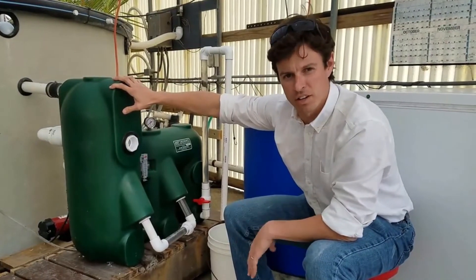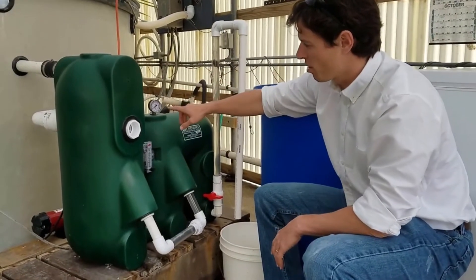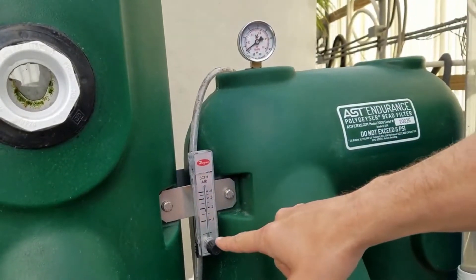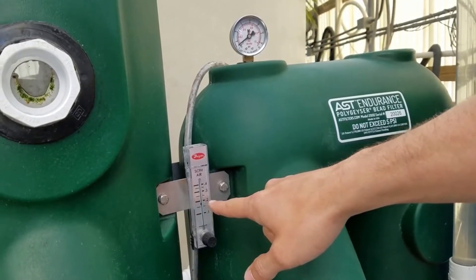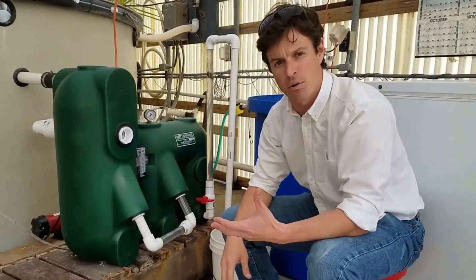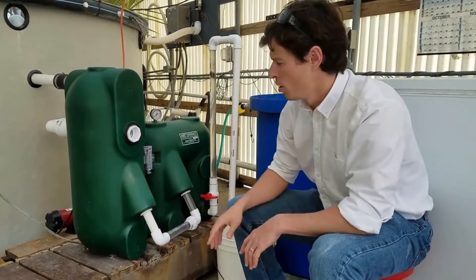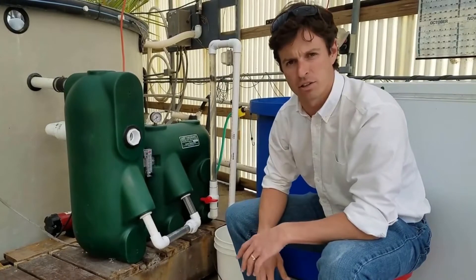This is a pump configuration. Let's look at our pressure gauge here — just around 1 PSI. Our airflow meter is at 0.2 standard cubic feet per hour, which means this filter is going to backwash once every five hours. This is a one cubic foot charge chamber. We have a 1/16 horsepower pump circulating water through this filter at approximately 15 gallons per minute.